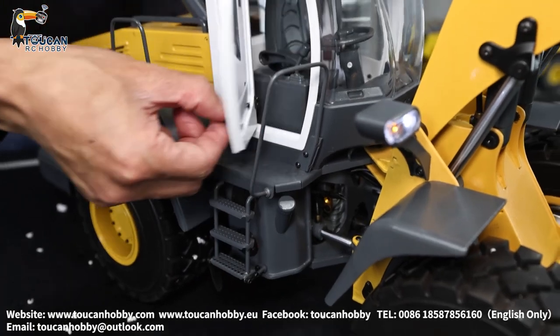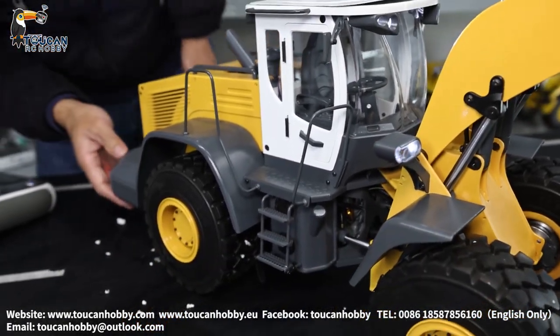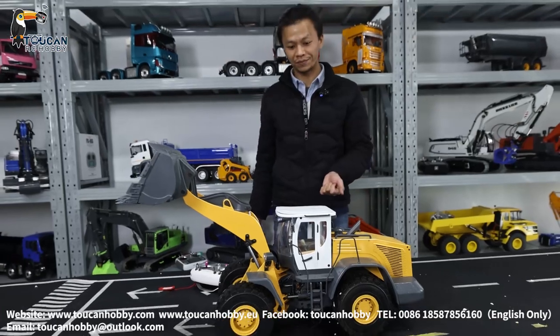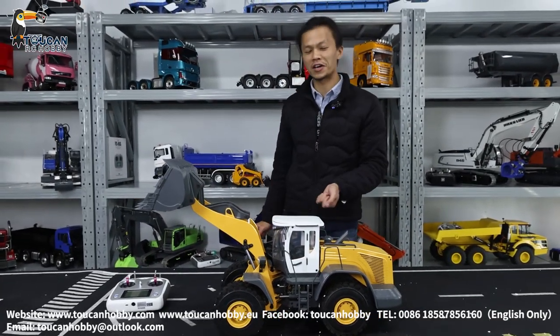This side, the door can also be opened. This is the JDM 88 RC hydraulic loader. Thank you very much. We will see more models next time. Bye-bye.